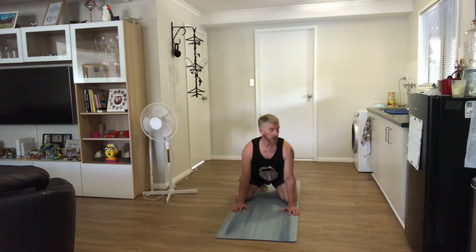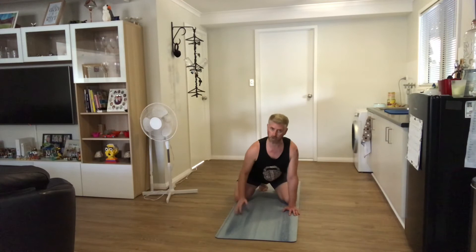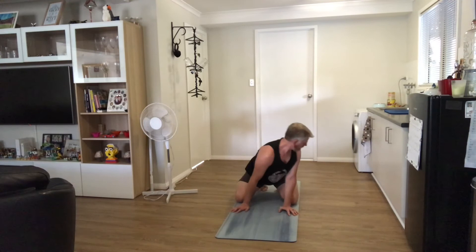Bring the hands back closer towards my knees. My chin is over my shoulder as I look for my foot — this is called 'find your feet.' Feels great in the lower back and even the side of the back and the side of the hips.